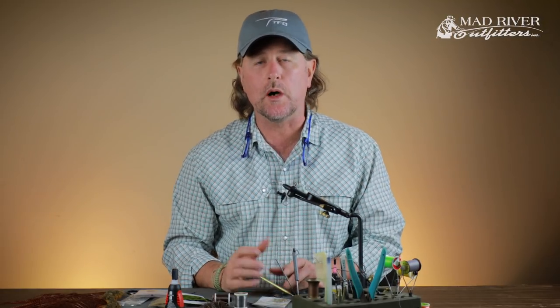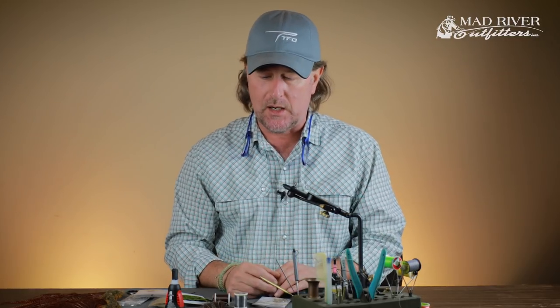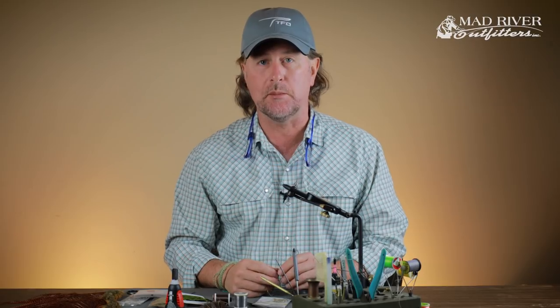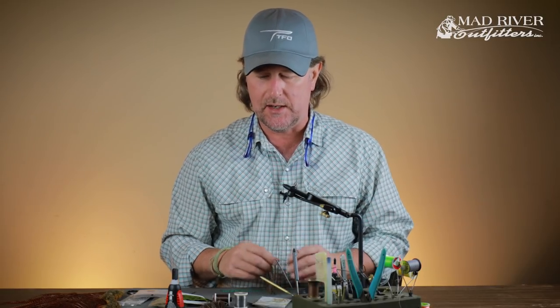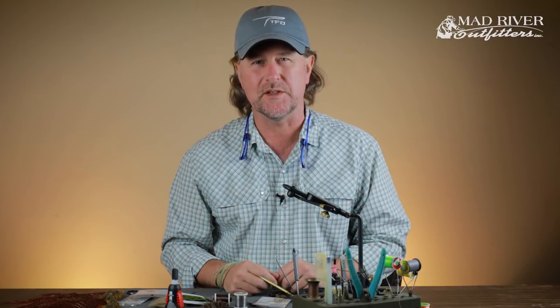Howdy friends, Brian Fleshing of Mad River Outfitters and the Midwest Fly Fishing Schools. Welcome back to another fly tying tutorial. Since it's cold outside — early December 2018 here in central Ohio — I'm going to tie a warm water fly just to make you feel warm and fuzzy inside.